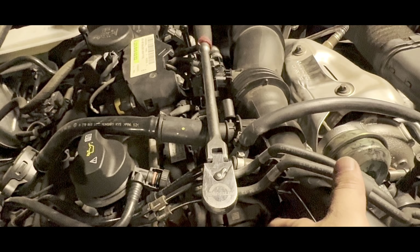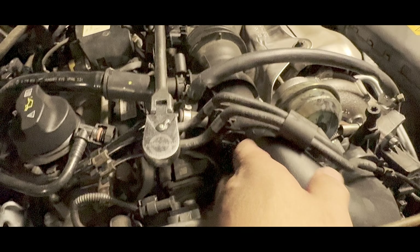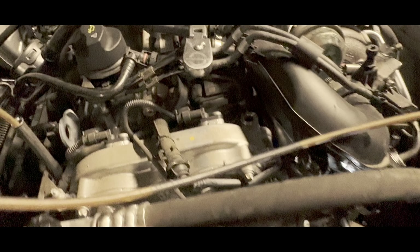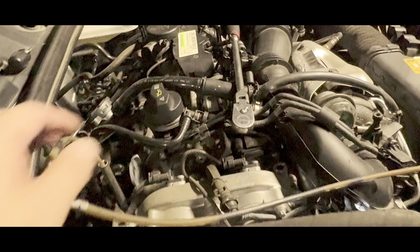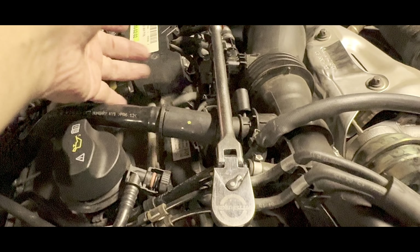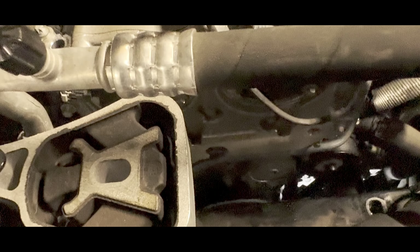I'm gonna put everything back — it's done. I'm gonna try to tackle the spark plugs too; I already disassembled earlier but put it back because I needed a little room. I got the spark plugs already and started unplugging everything, so let's put back the engine mount.